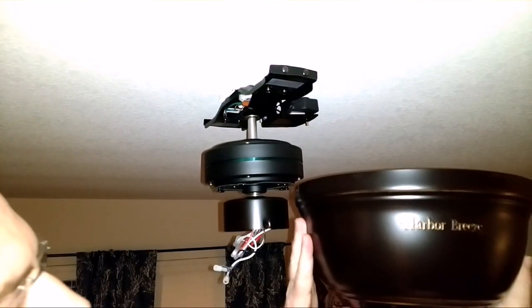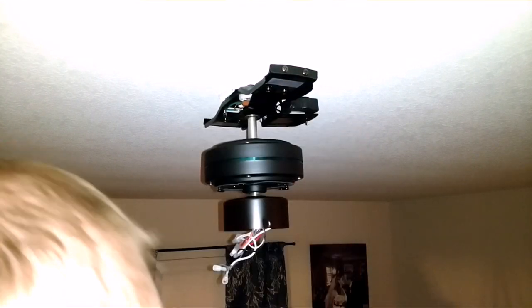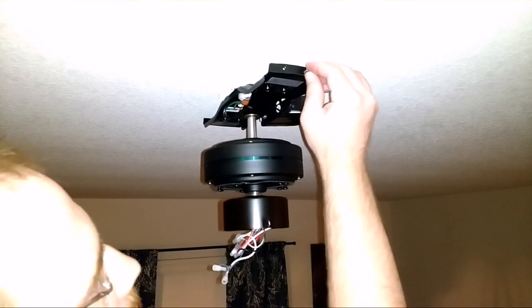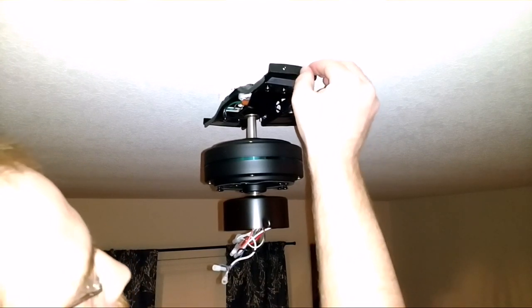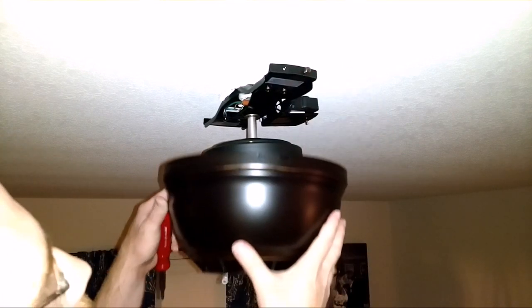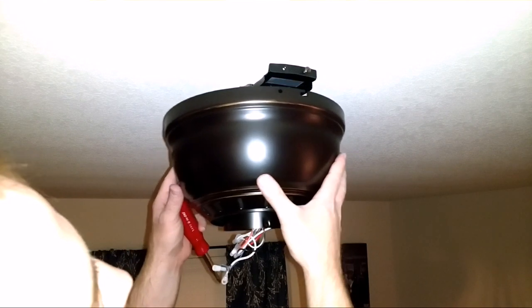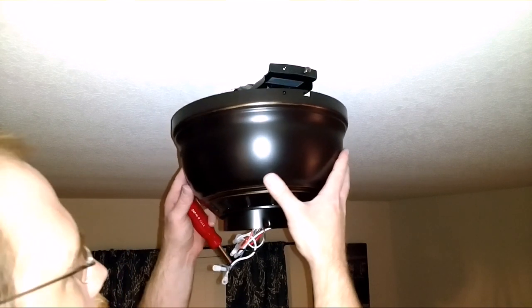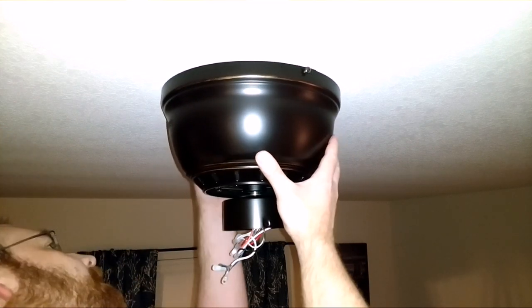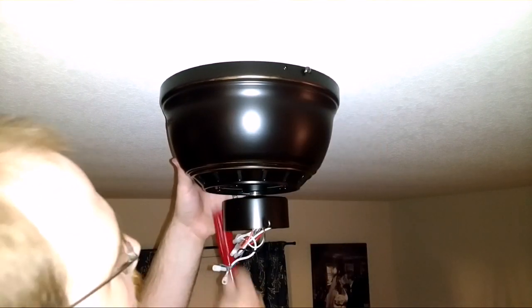Now it's time to put the base on. Take the screws off that are here and put the base on. I'll leave a couple screws in — the ones that line up with the hook there — so that you can just hook it up there.